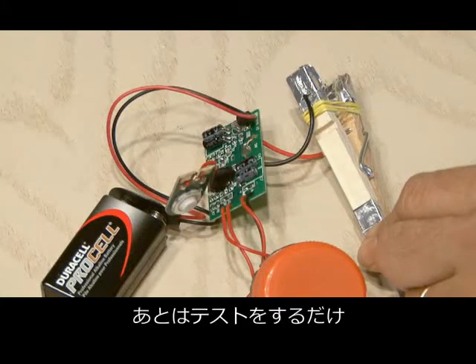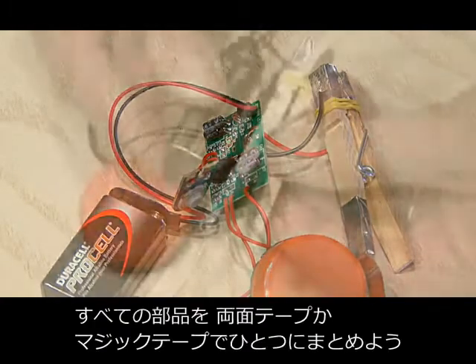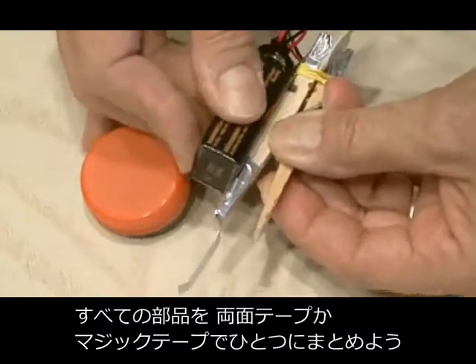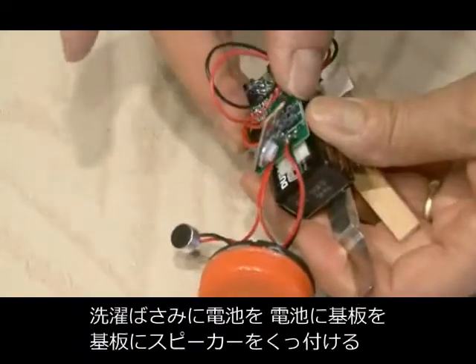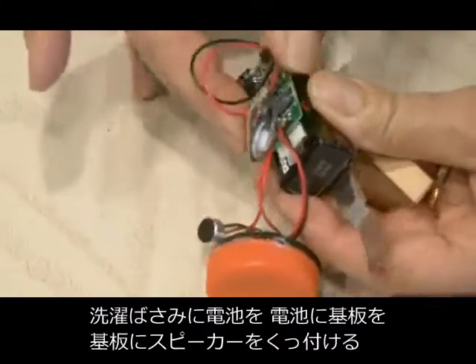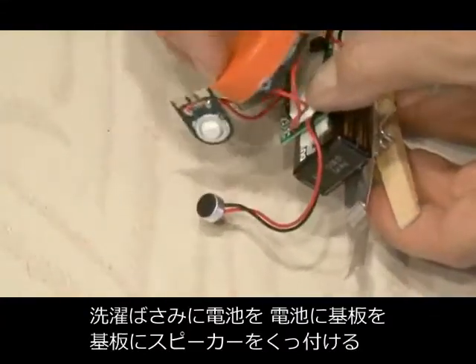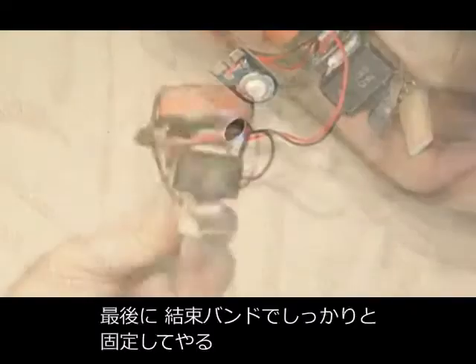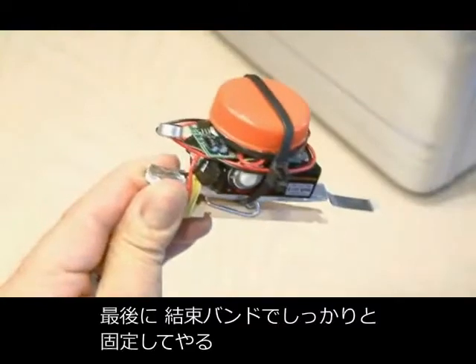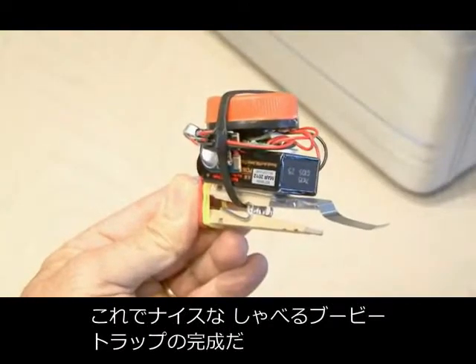After you've soldered the two wires to the switch on the board, it's time to test it out using the clothespin. [Step back from my briefcase.] Now everything needs to be assembled. Take some double-sided tape — or you could even use Velcro — and attach the 9-volt battery to the clothespin, then attach the circuit board to the 9-volt battery, and then attach the speaker to the circuit board. Tuck everything in nice, and you could use a zip tie to zip everything up nice and tight on our new Talking Booby Trap.